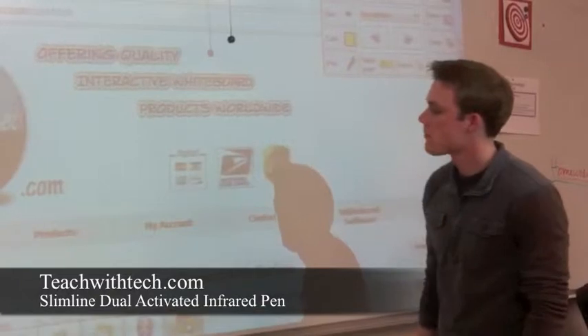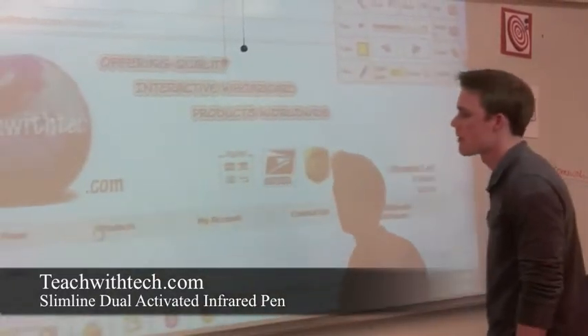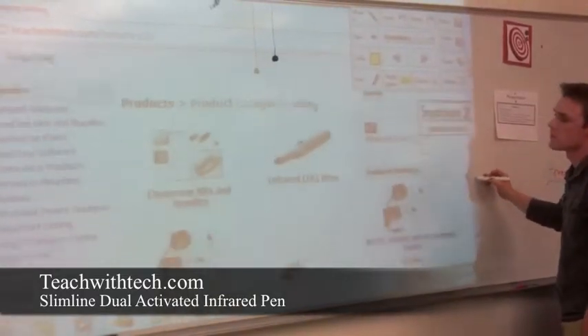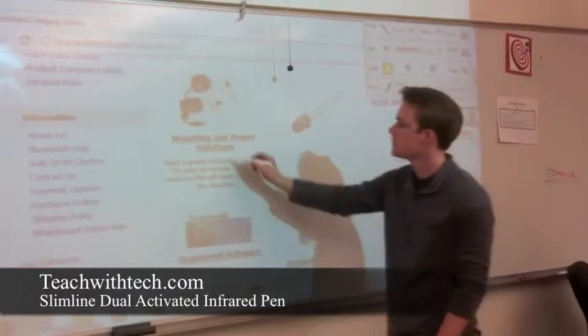With any tip activated infrared pen, it's always easy to surf the web, especially just by clicking in different places. As you can see here, surfing the web with this pen is very easy in front of the classroom or in front of a boardroom.